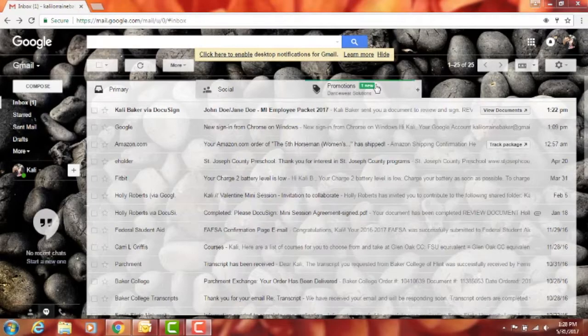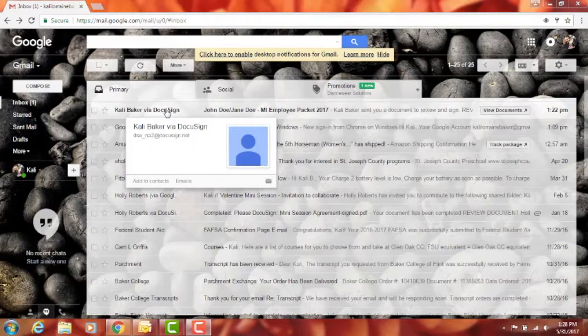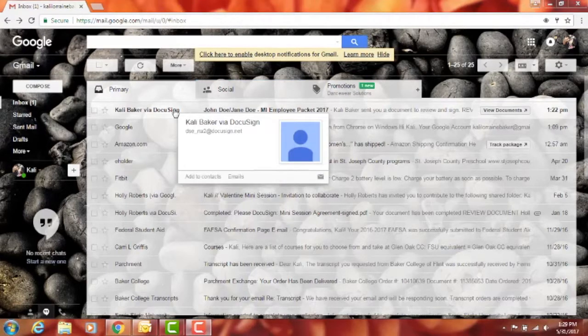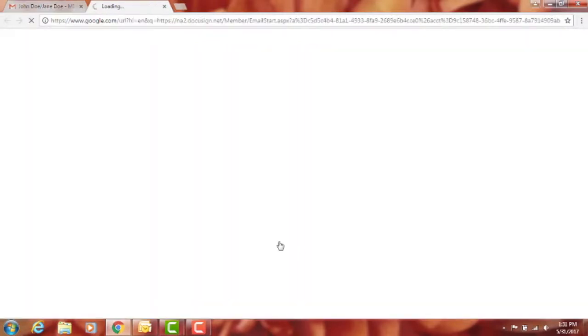You can choose to do a DocuSign new employee packet. The DocuSign specialist will send you an email — it'll look like this — with the specialist's name and it'll say 'via DocuSign.' Sometimes it can go into your junk mail, so if you don't get it, double-check that. Once you get that email and open it, you'll see a big blue box and a 'Review Documents' button. Click that and it will take you to DocuSign.